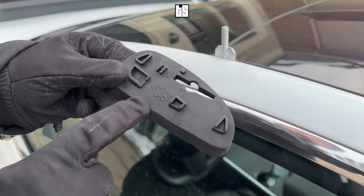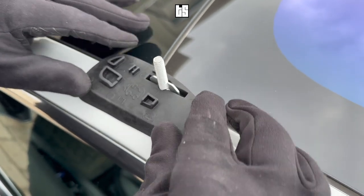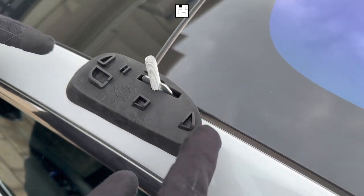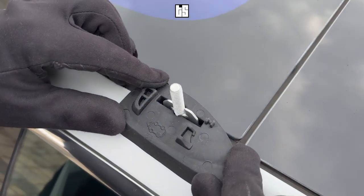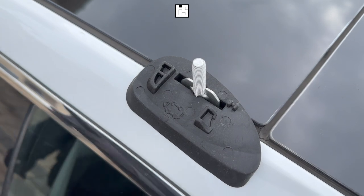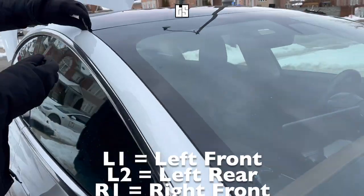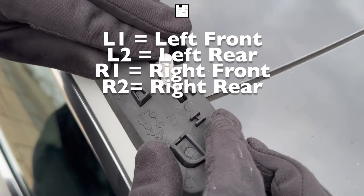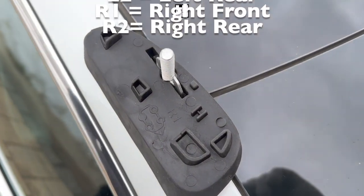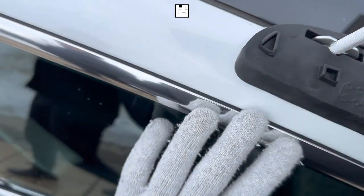The next step is to grab these silicon pads — they're all numbered. L1 means left front, L2 means left rear, R1 means right front, and R2 means right rear. Make sure you place it so the flat side is facing outside the car and the irregular side, or the curve, is facing inside. Make sure you get this right — it's very important.